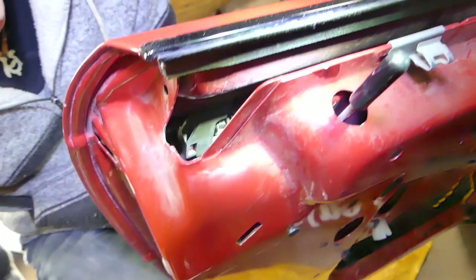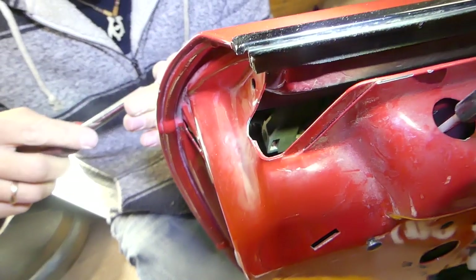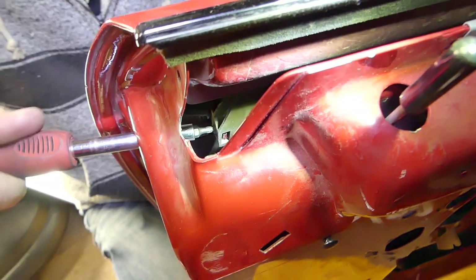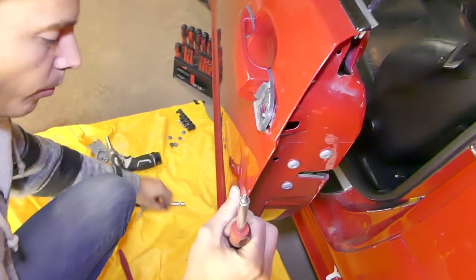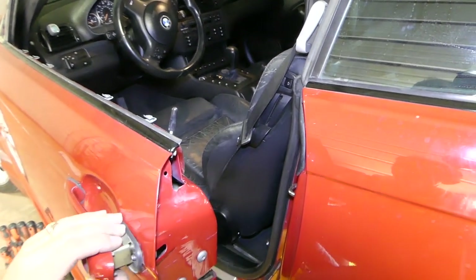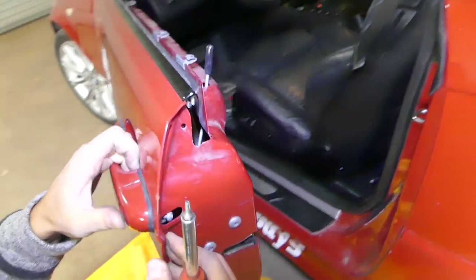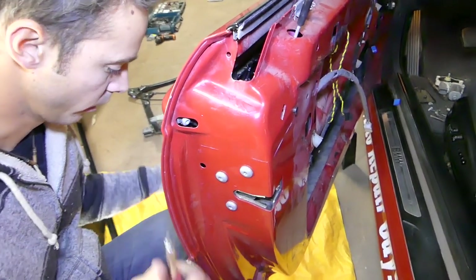Everything is aligning. Make sure it goes in a little bit more. Next we need to install the cylinder lock. This one fits pretty tight in the seal as well. Push it all the way in, then we need Torx 25 here to secure it.